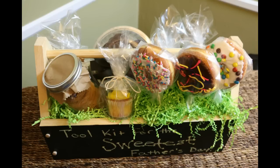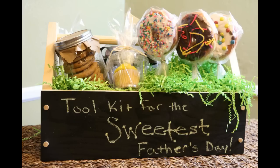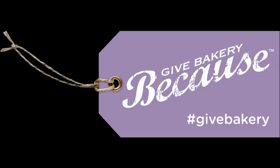Our toolkit for the sweetest Father's Day is complete. To get more ideas on how to repackage grocery store bakery items into gifts, check out our sponsor, Give Bakery Because, on Pinterest.